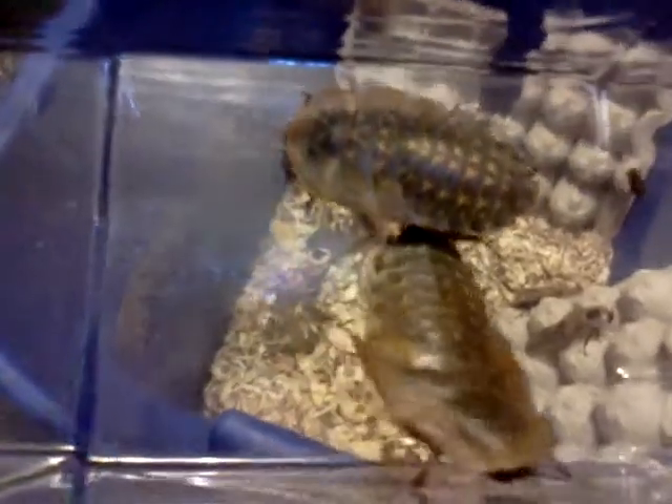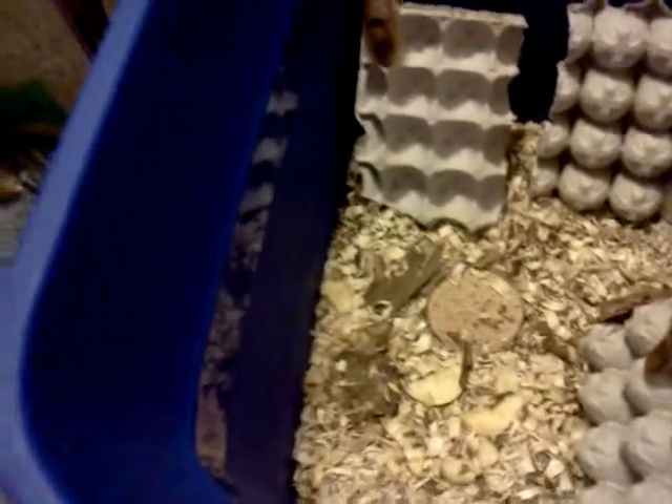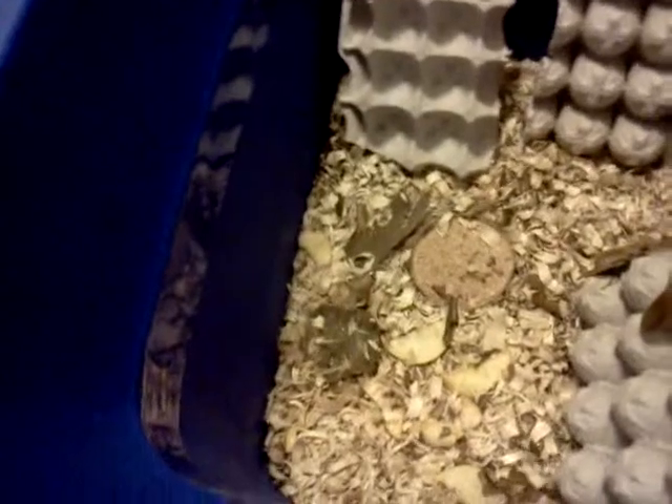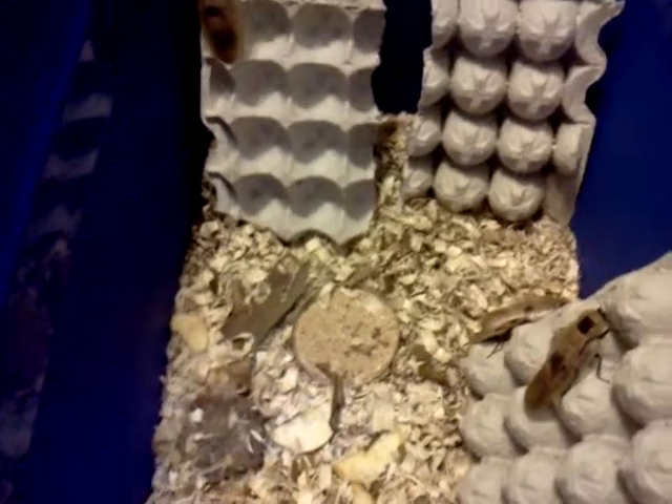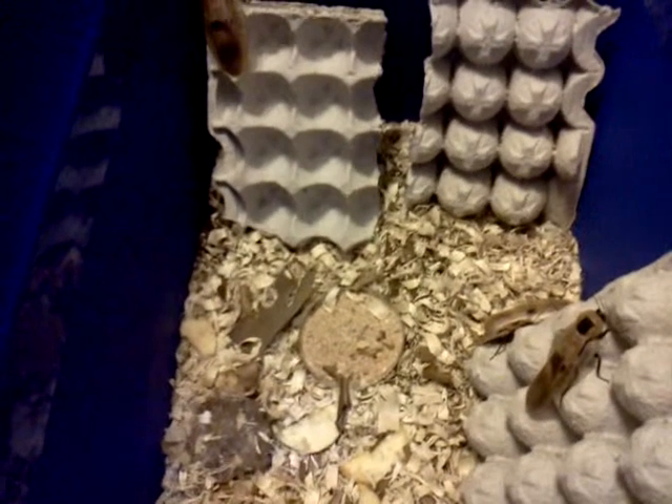She got a nymph, and I have a male and female nymph here. She was wondering how to tell the difference, and I'm going to attempt to show you. I made a diagram because the roaches don't like to hold still too well. It's really crappy, so I apologize, but it'll help explain what I'm talking about.